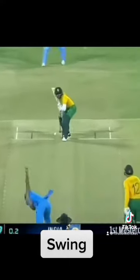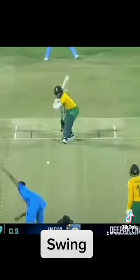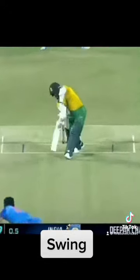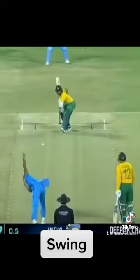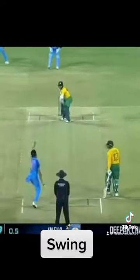Watch it again. The next one — ball looks like it's pitching very close to the wide line and then curves last second into fifth stump, pitches and seams in and bowls. Beautiful swing in the air.